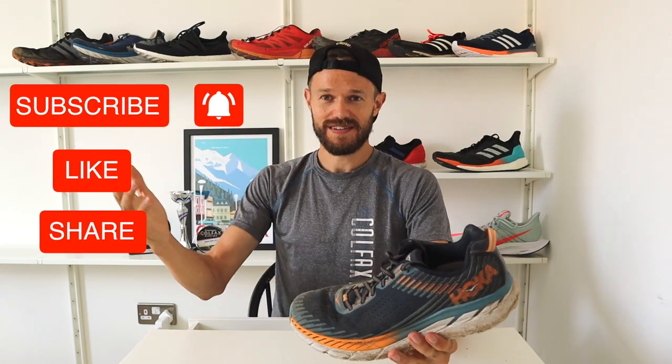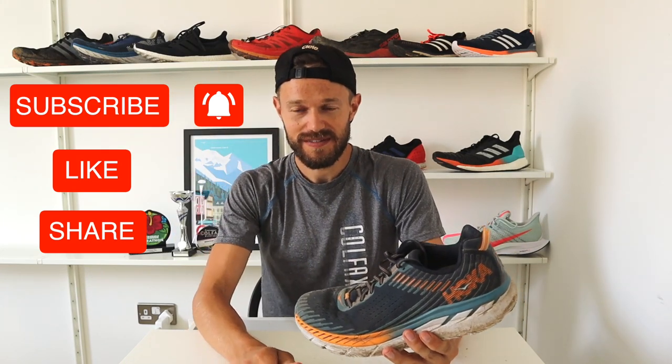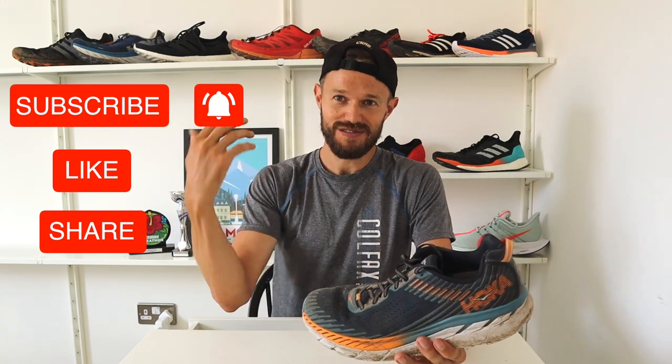So there we have it, guys — thanks for following along and tuning in to the review. My name is Ben Parks, please consider subscribing to the channel if you like this kind of thing. I'm going to be reviewing a lot of these shoes coming up in the next few weeks, and I've got great content on nutrition, strength and conditioning, and some of my race reports are there as well. Feel free to check out the other videos, and I will see you in the next one.